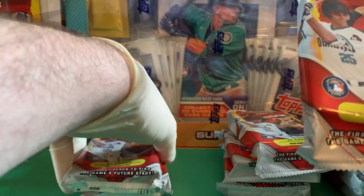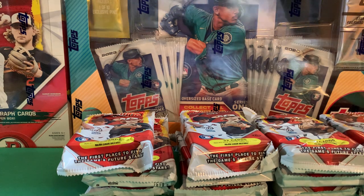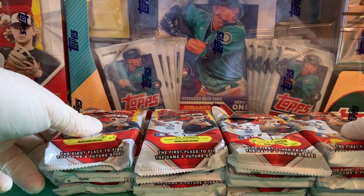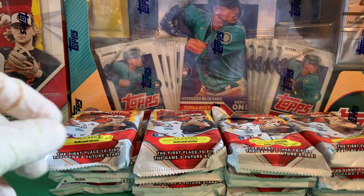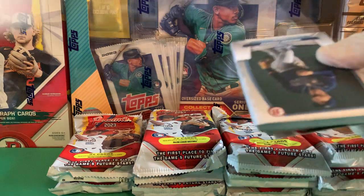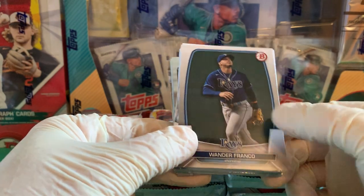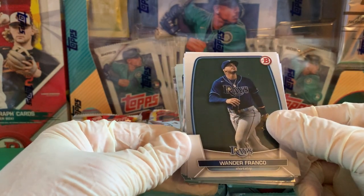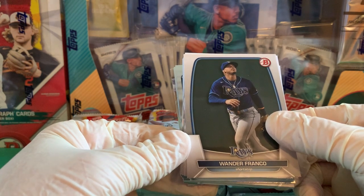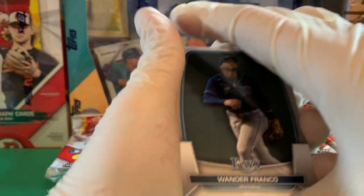We'll be ripping a lot of this. On the cover you've got Gunnar Henderson, who's a fantastic rookie and should be a cornerstone for the Orioles, and then obviously Drew Jones. It's a little different this year — you have the logo down here in the middle instead of the side, which I kind of like. Though with Bowman First Edition autographs, the signature can go over the logo, so that's not ideal, but for color and base that's fine.